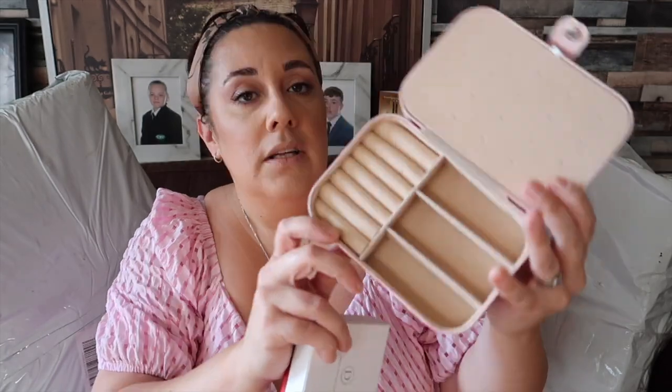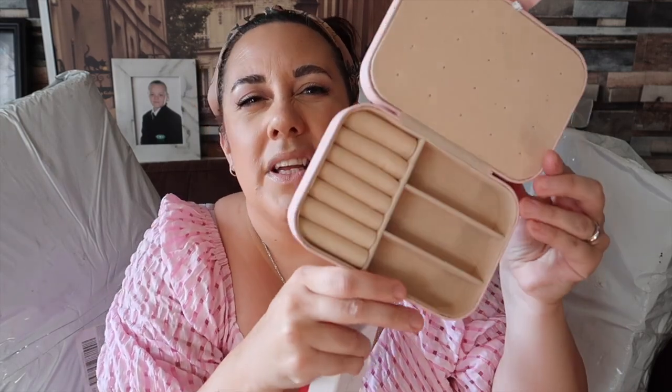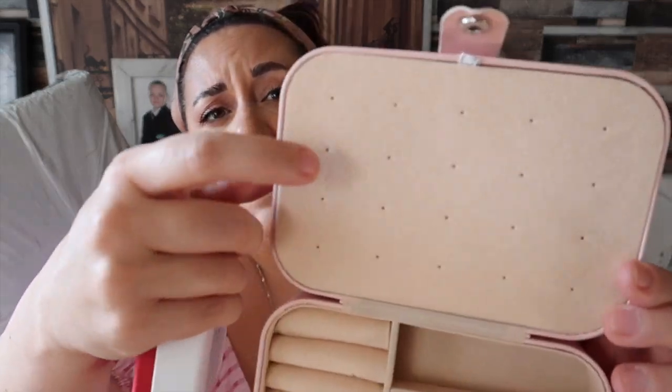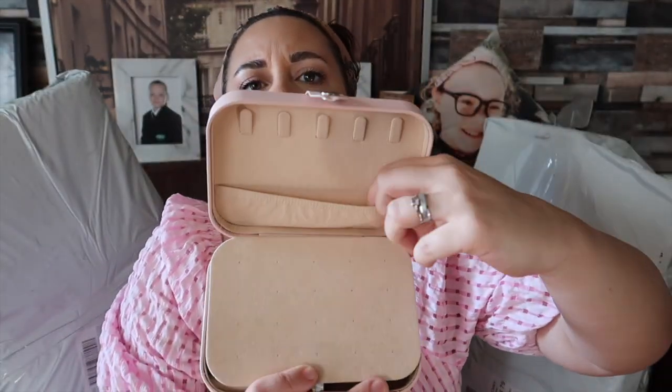I've received two things from them. First is this lovely little jewelry box — I've seen these on a few different sites, but this one has actually got my initial on it. You can put different things on there, maybe even your full name. It opens up and you've got space for rings or earrings, these little bits for necklaces or bracelets, holes for earrings, and little hooks so you can actually hang necklaces. There's even a tiny pocket for charms.